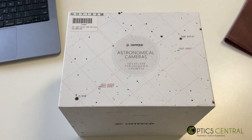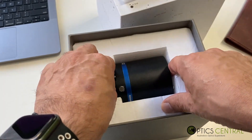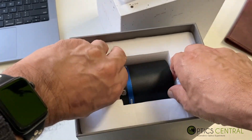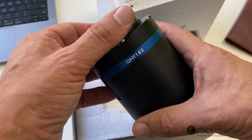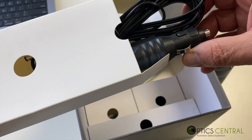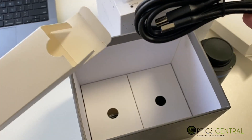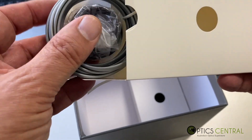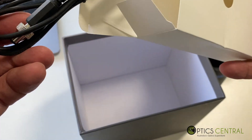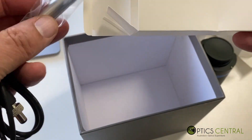With the unboxing, the QHY 183M comes in a pretty strong box. The camera is pretty secure inside. You can see it's just quality. There's another box inside, your power cables, a nice-looking USB cable — very good quality actually — an SD4 adapter, what looks like another power adapter, and a desiccant tube as well.